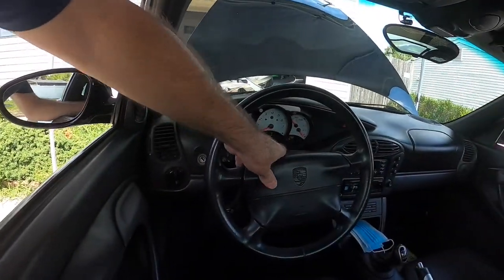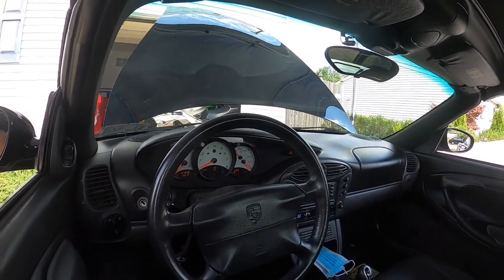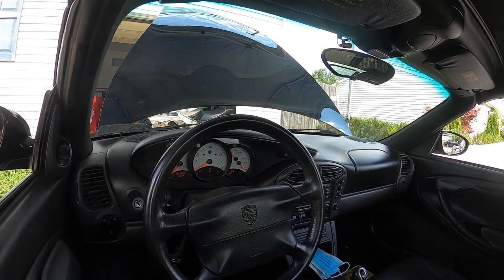Hey YouTube, today we're gonna be working on the 97 Boxster. We're gonna be changing the airbag frame because the horn doesn't work on this car, and most of the time that's what it is, so we're gonna attempt it.